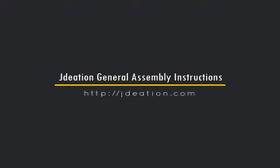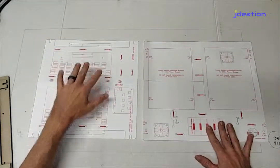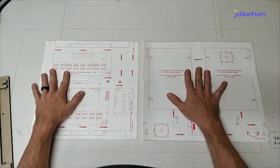Hey guys, this is Jason with Jadeation Designer and today I'm going to do a walkthrough of building one of our double-decker mounting kits. As a reminder, this is what our designer allows you to kind of lay out all of your components, and what I've done is I've actually printed out here in full size the design that I've made.